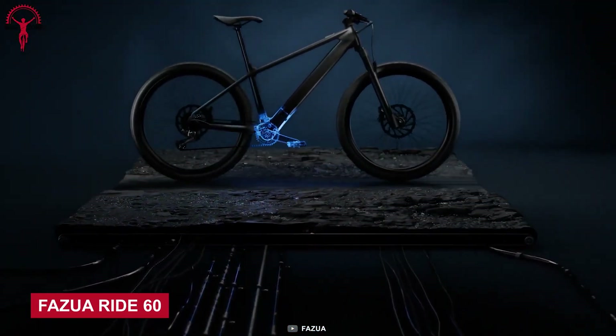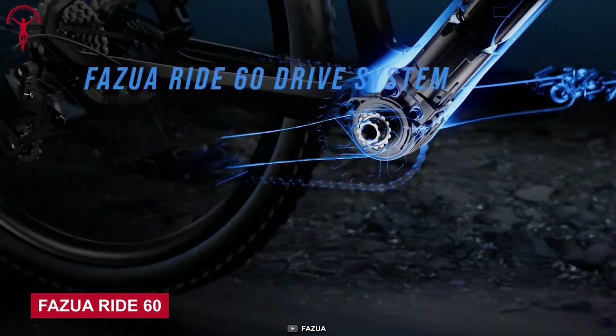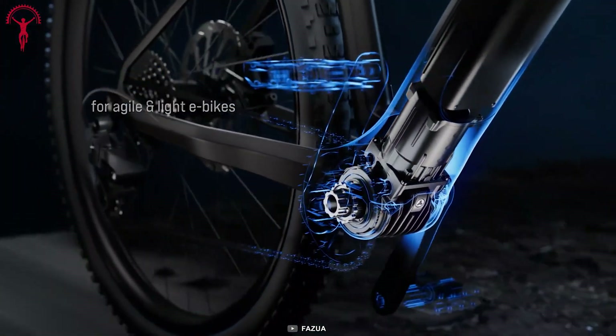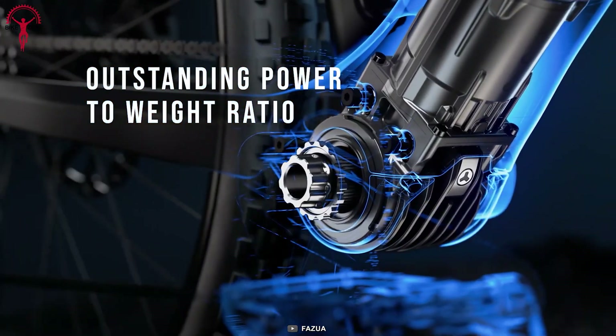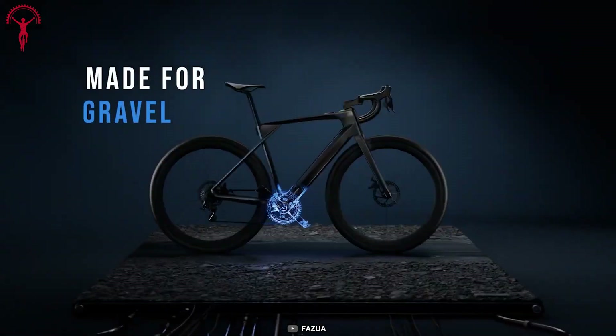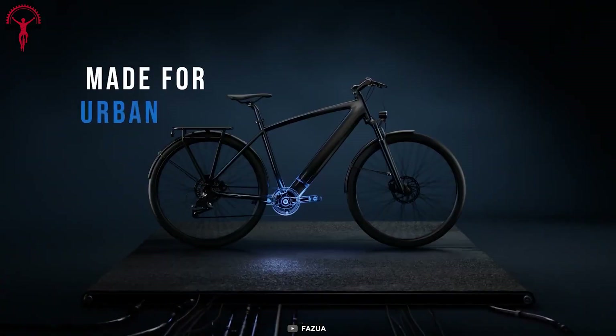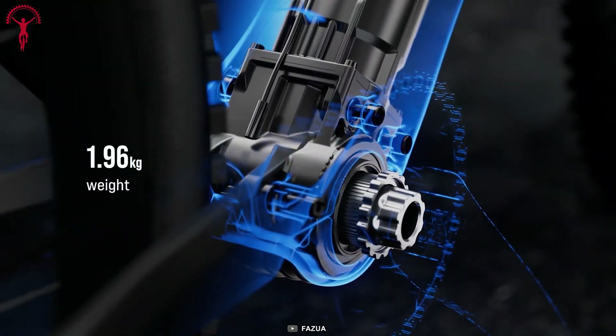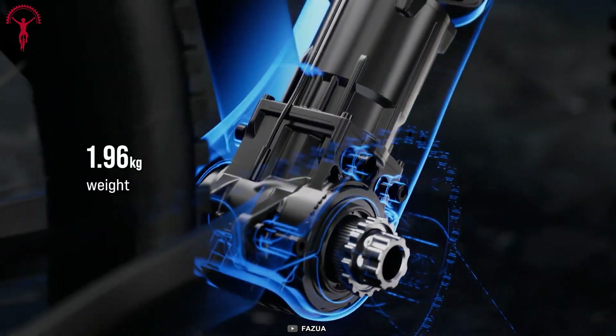Say goodbye to the average electric biking and hello to the next level of electrifying adventure with the Fazua Ride 60. This sleek and efficient mid-drive e-bike conversion kit boasts an efficient motor that delivers a maximum of 450 watts of power to make every ride an unforgettable experience. The lightweight design weighs just 5 pounds and doesn't add any noticeable weight to your bike.